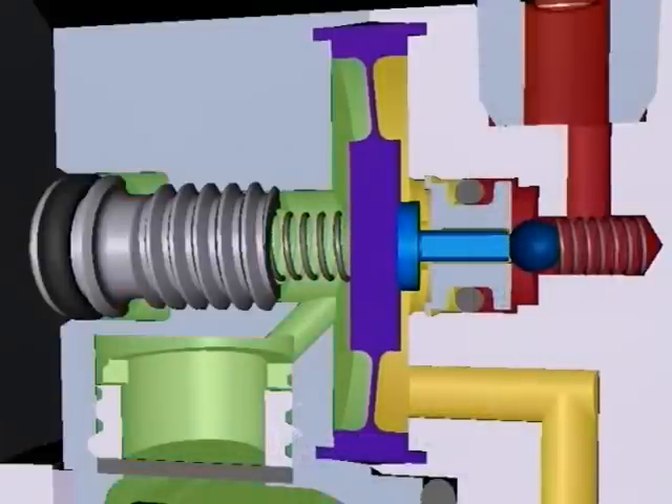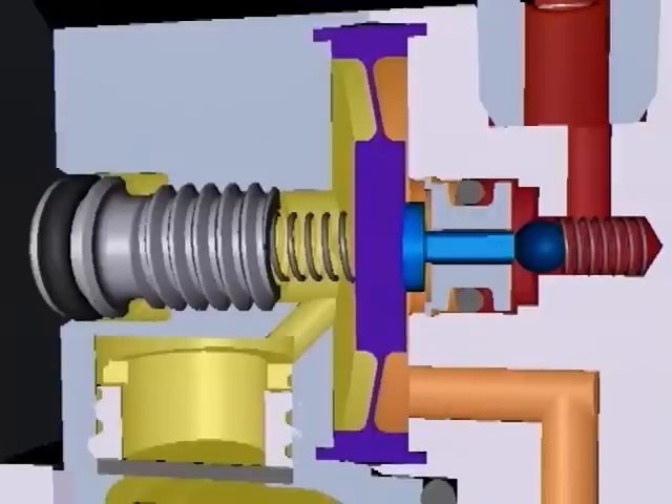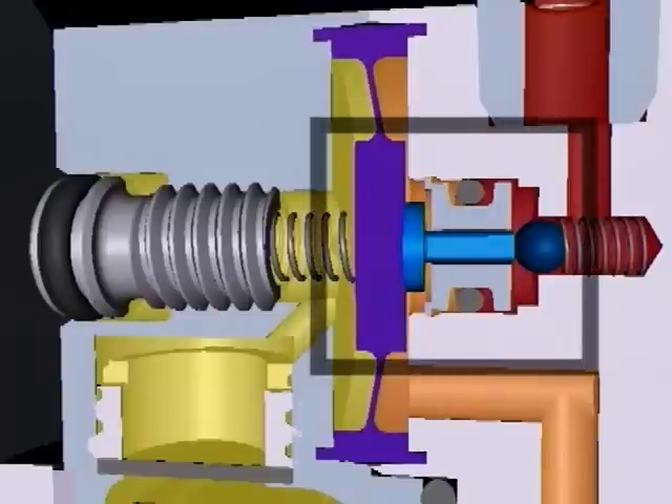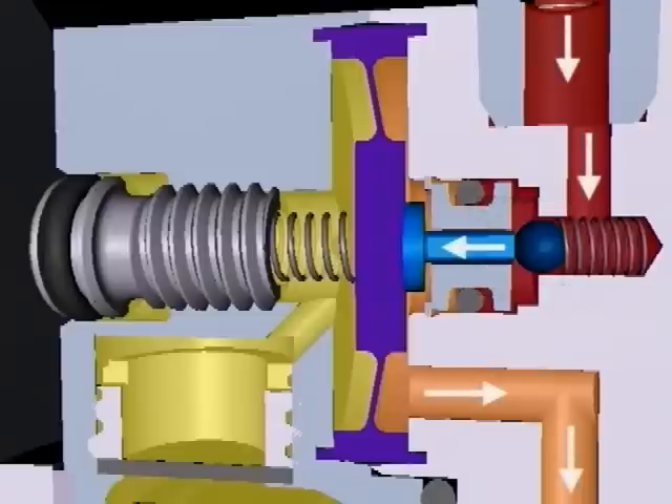When the process pressure increases, shown by the color change from green to yellow, this increasing force results in an axial displacement of the diaphragm to the right. This causes the actuator stem to force the ball off of its seat. The ball-seat pairing is actually a valve — by displacing the ball from the seat, the valve is opened.